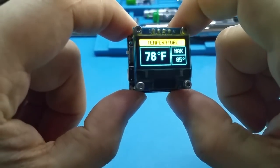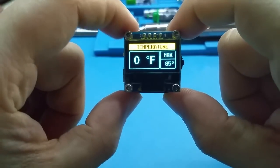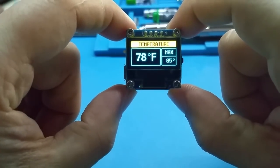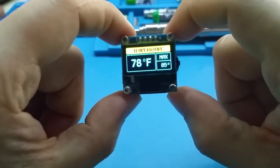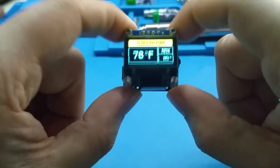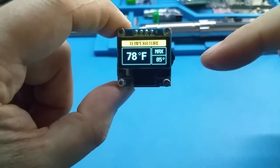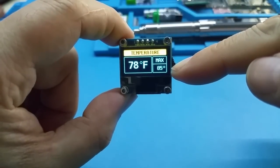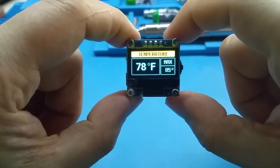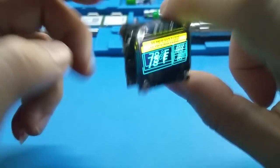You can turn it on and after it gets the reading it shows the temperature — I use Fahrenheit in this example, though I can also make it in Celsius. Here you have your adjustable setpoint value, and if that temperature is reached the alarm will sound.